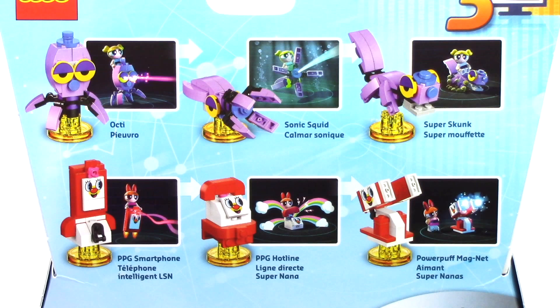Each mini build can be rebuilt into three total configurations. From the Octi, you can make the Sonic Squid and the Super Skunk. And from the PPG smartphone, you can make the PPG Hotline and the Powerpuff Magnet.